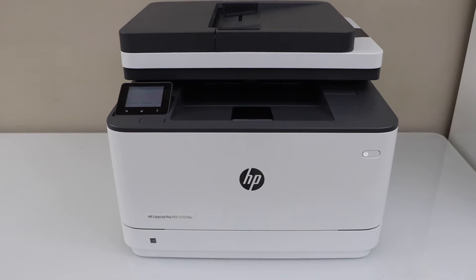In this video I am going to show you how to do the WPS Wi-Fi setup of your HP LaserJet Pro MFP 3101FDW printer.